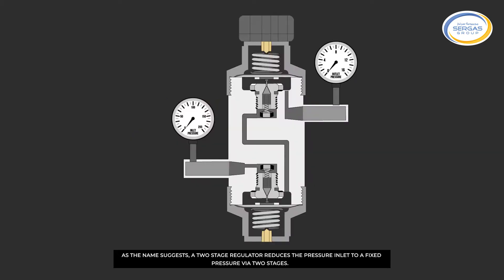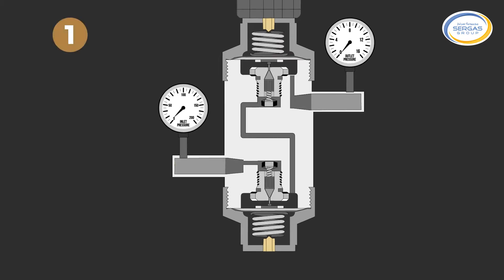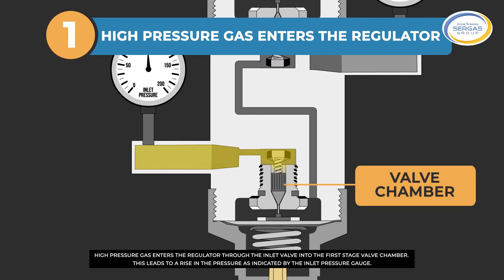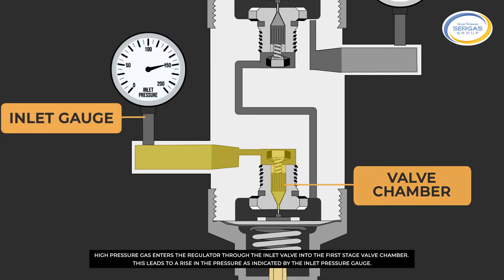As the name suggests, a two-stage regulator reduces the pressure inlet to a fixed pressure via two stages. This device consists of two valves mounted in opposite directions and two diaphragms. High-pressure gas enters the regulator through the inlet valve into the first-stage valve chamber, leading to a rise in pressure as indicated by the inlet pressure gauge.